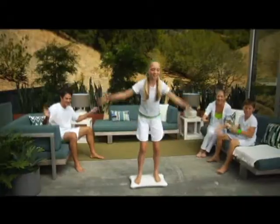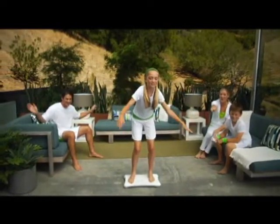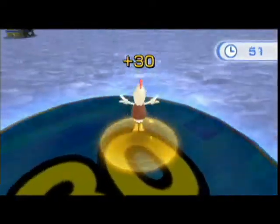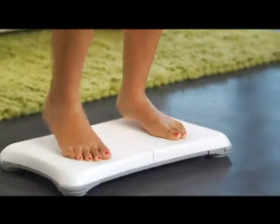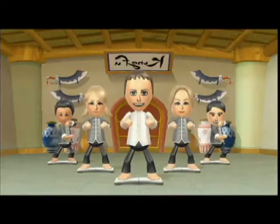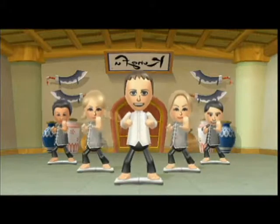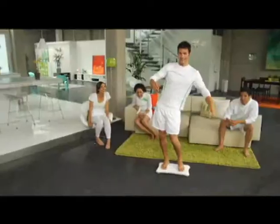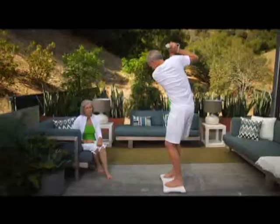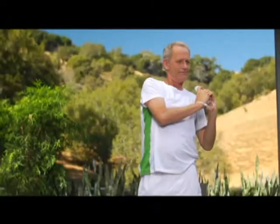Wii Fit Plus also has a fun side. Flap your wings and take to the air in Birdseye Bullseye. Test your nerve running through the obstacle course. Or match your motions to music in Rhythm Kung Fu. With 15 new Training Plus activities for you and your family to enjoy, you'll be off the couch and moving in no time.